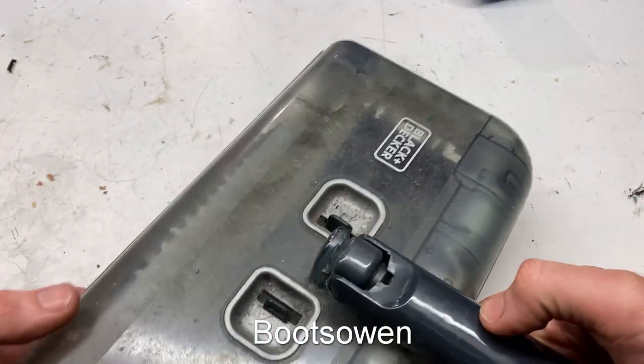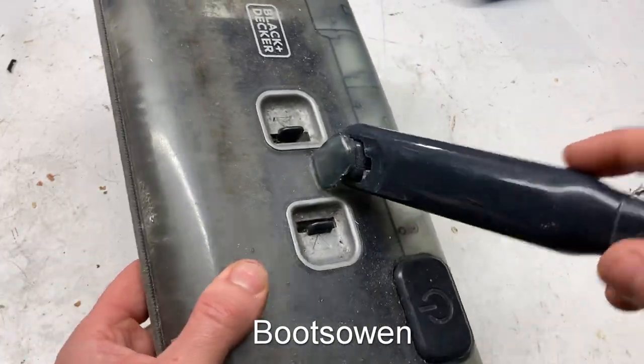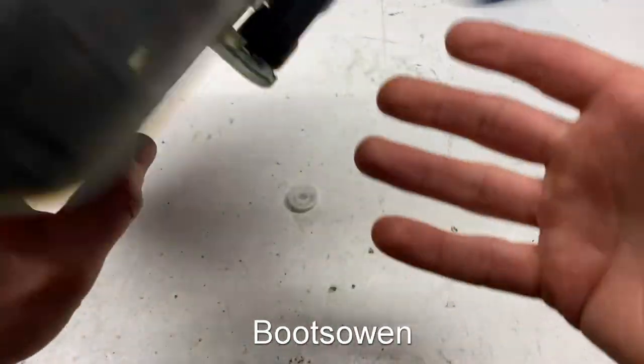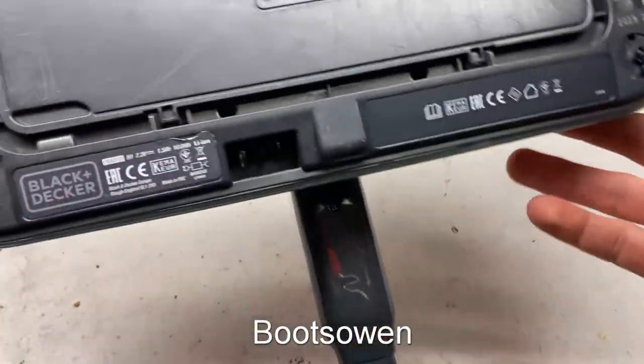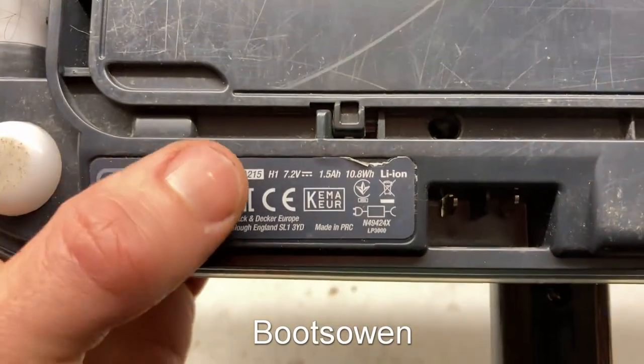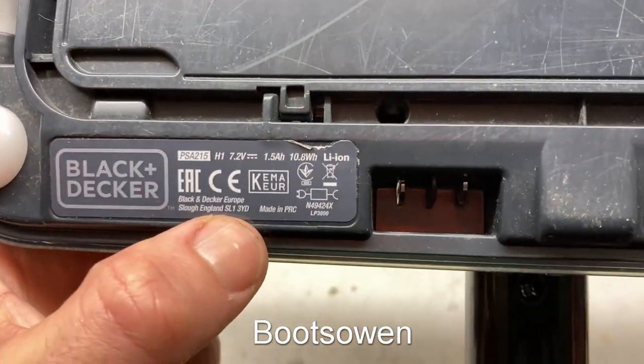Hey there, Boots Owen here. I'm down in the cellar with a very loud tumble dryer in the background with this Black & Decker lithium sweeper. It's a model PSA215, made in China.